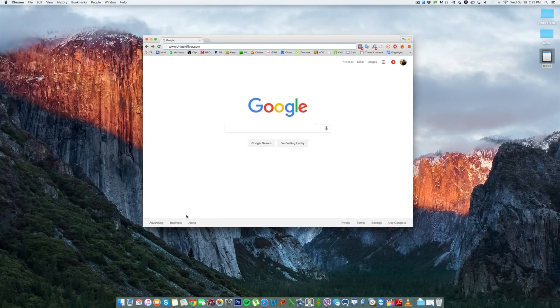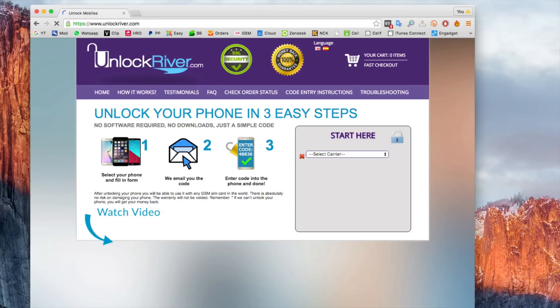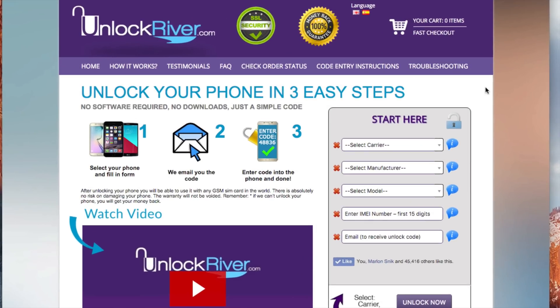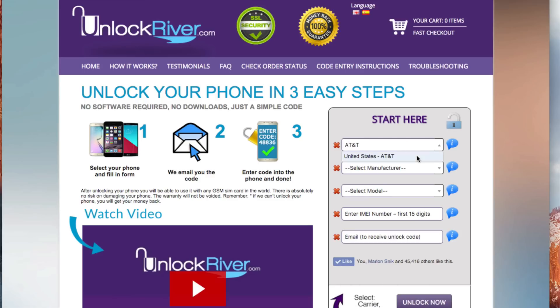Once you have your IMEI number, switch to the computer. Open your internet browser and go to the website unlockriver.com — there is a link in the description of this video as well. On this website we will generate the unlock code to unlock our device by filling in the information of the phone we want to unlock. First, select the original carrier that your phone is currently locked to. In my case, my phone is currently locked to AT&T United States — that's where I bought it.